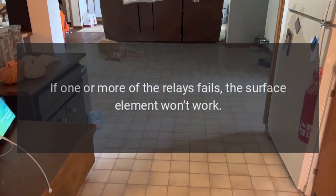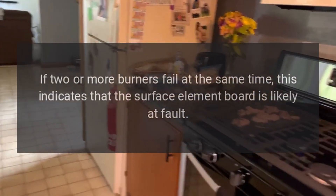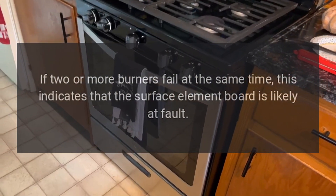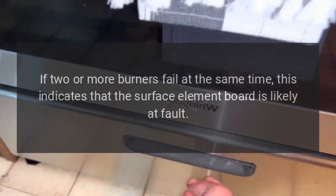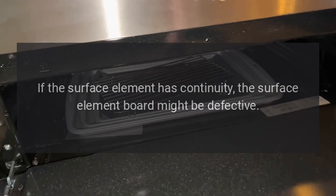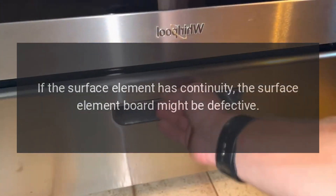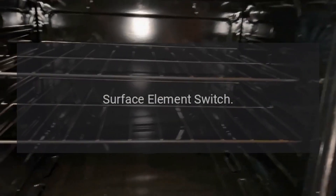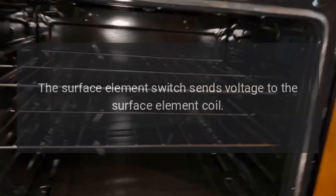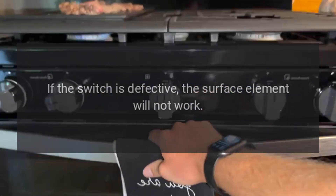Surface element board. The surface element board has relays that regulate the power supply to the burners. If one or more of the relays fails, the surface element won't work. If two or more burners fail at the same time, this indicates that the surface element board is likely at fault. If only one surface element won't work, use a multimeter to test the element for continuity. If the surface element has continuity, the surface element board might be defective.